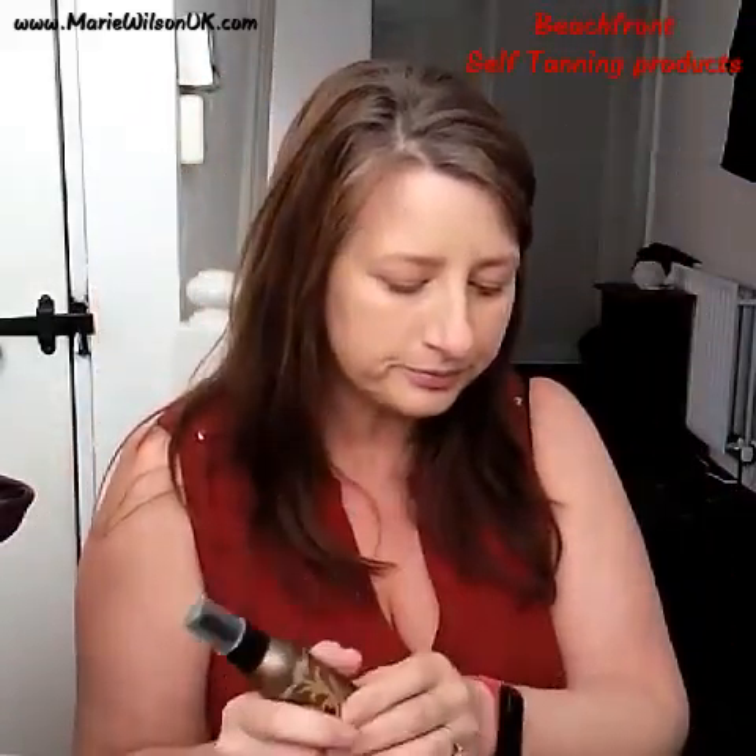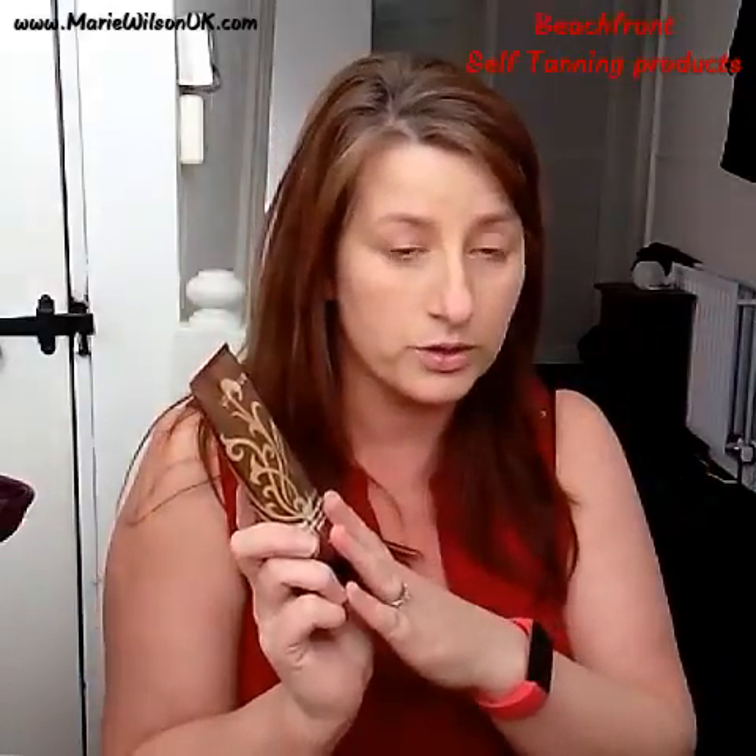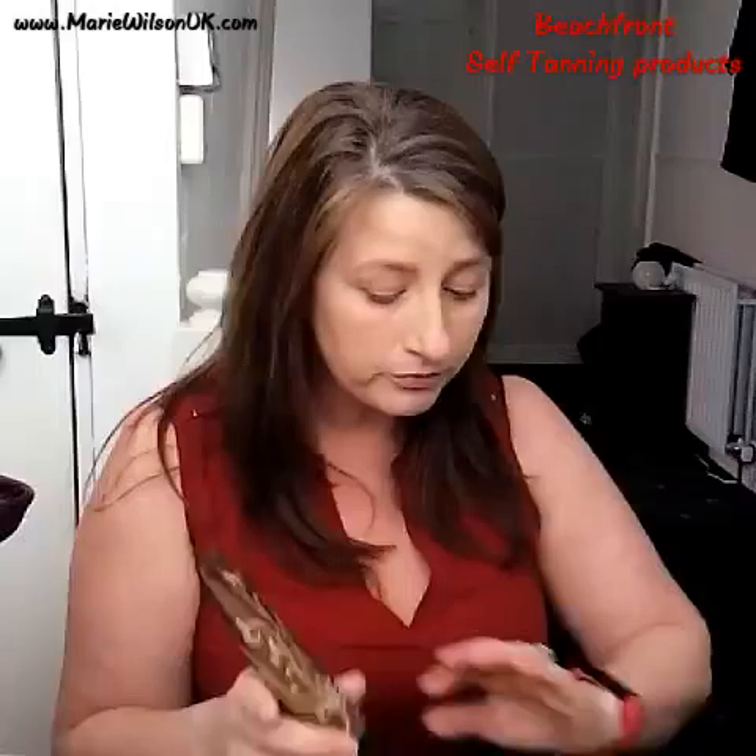We've also got the self-tanning spray. What I've seen a lot of people do is use the spray on the face and neck, and the lotion on the body — but it's perfectly fine to use the lotion on your face too, because I also know people that use it on the face.